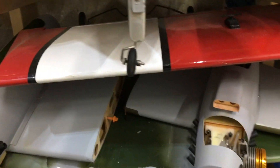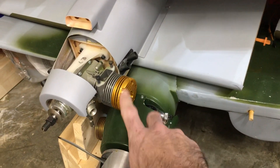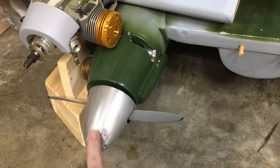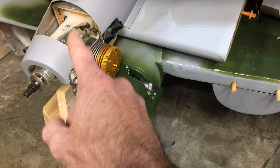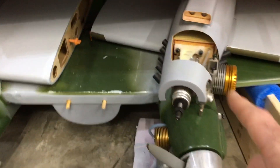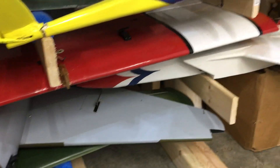Down here we have the wing for the stick. These are the wing halves for one Mosquito. This is the wing for another Mosquito — this one is a CNP composite Mosquito. And this Mosquito is from Seagull Models, running GMS 120s on it. Just got to put the mufflers on and it'll be ready to fly.